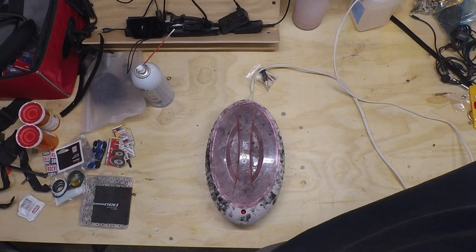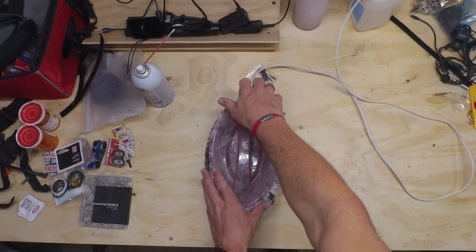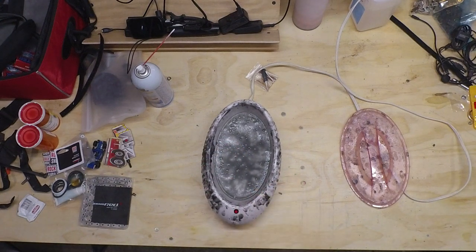Go ahead and plug that in, get it started warming up. It's already turned on. This wax is dark like this because it has molybdenum disulfide in it.